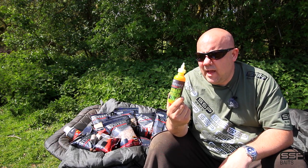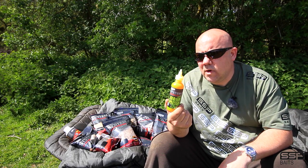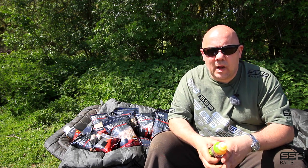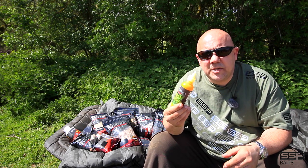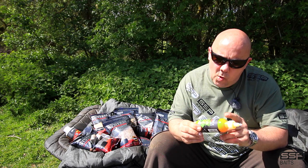System X Bait Mist. This is a real edge if you're fishing day ticket waters, syndicate waters, or rivers, because it acts so differently to the normal sort of glugs and liquids out there. A lot of glugs and liquids cloud up into the water column, which works, but the Bait Mist actually creates a mist that goes down onto the bottom. It creates a mist which stretches out, and it's got all the enhancers, liquids, and attractors from the System X range.